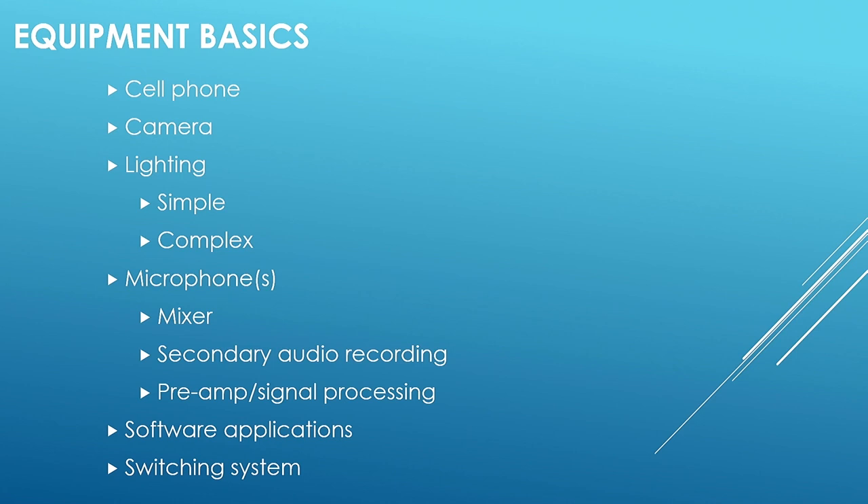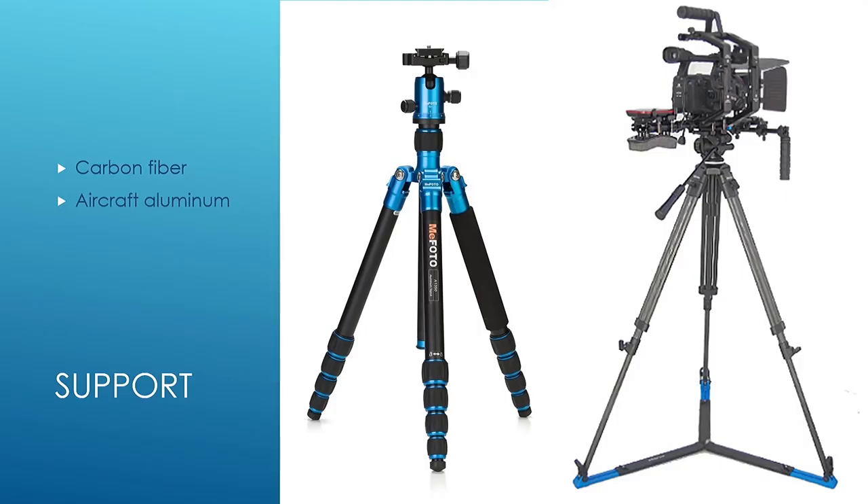The point is, we're doing amazing things with small equipment. We're talking about cameras, lighting, microphones — which are hypercritical, which is why you see more mics here than almost anything else — and some software and switching systems that we have available to us.